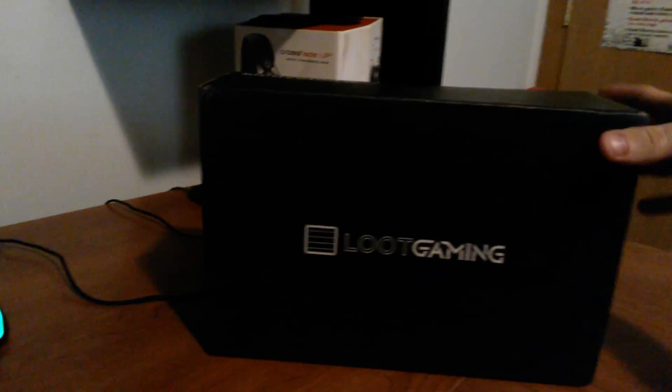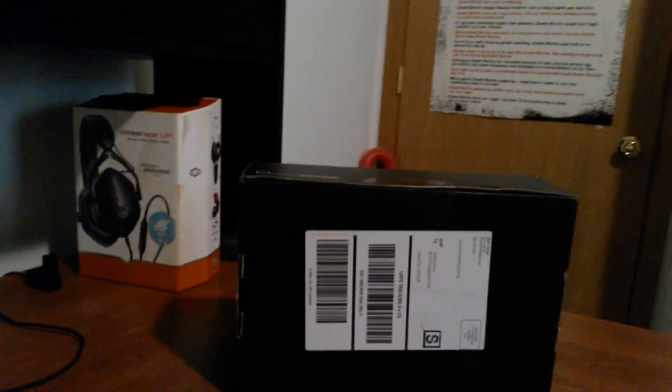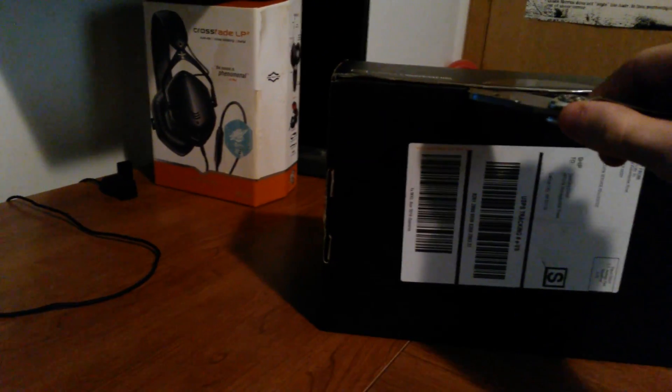I walked outside to find this sitting on my porch earlier. I didn't know it had come because the mailman was actually really quiet, but this is April's Loot Gaming crate, so I might as well open it up on camera and see what's inside. Hopefully it's got some cool stuff in there.